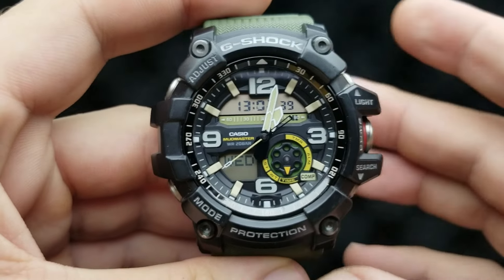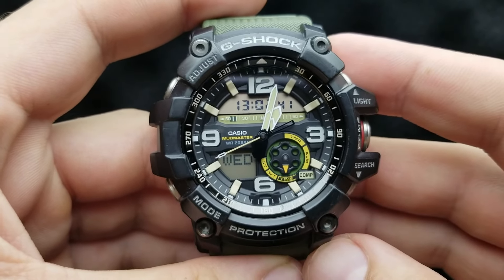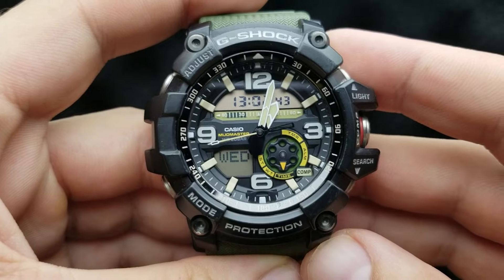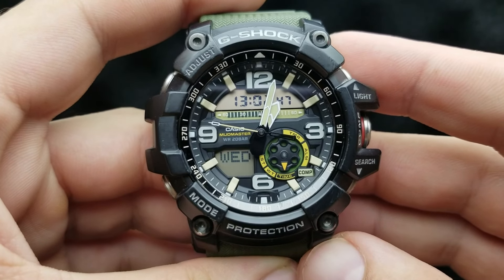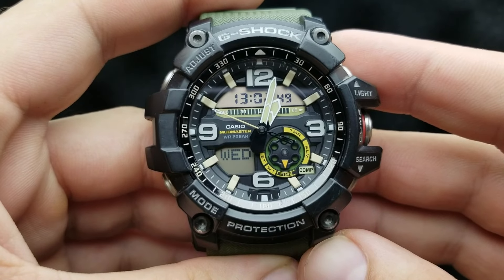Hello and welcome to my channel and my new video. I have the Mudmaster GG1000 and I'm going to show you how to set the time and date and other watch functions. So let's get started.